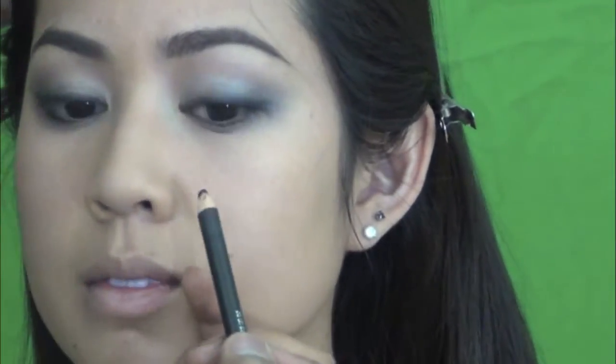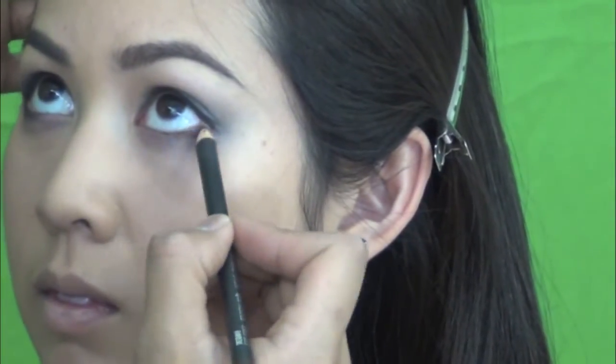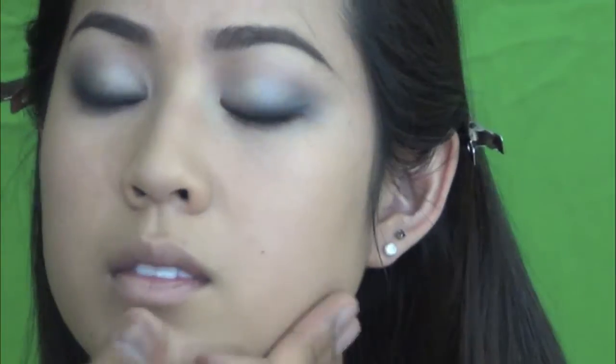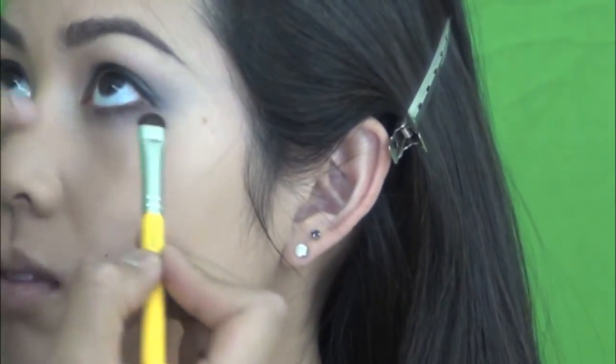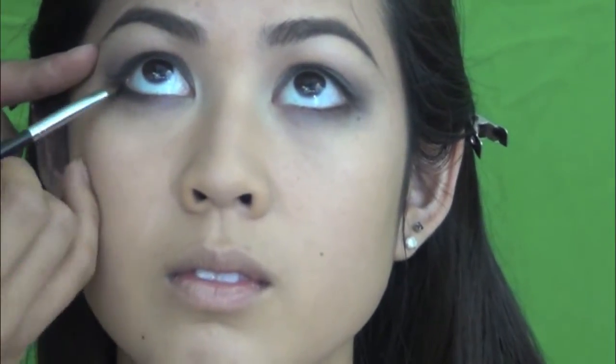Then I continue with MAC Eye Coal Pencil in Teddy, to give more warmth to the eyes. So I just apply that from the outer corner of the eyes, about three-quarter of the way in, and use a brush to blend it out so that you have a more natural look. Just blend, especially on the outer corners of both eyes — make sure that you blend it really, really well.